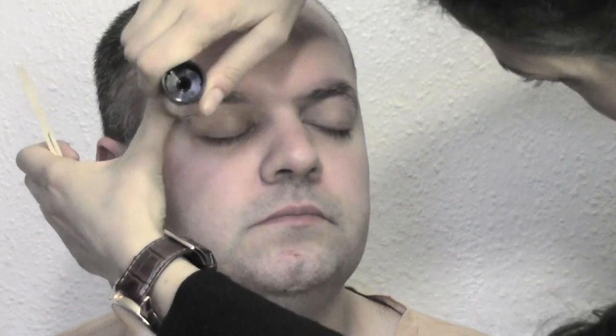Hi everyone and welcome back to my channel with my drag queen friend Matilda. Today we're gonna show you how to achieve this look inspired by pop art, the 50s, and that world.